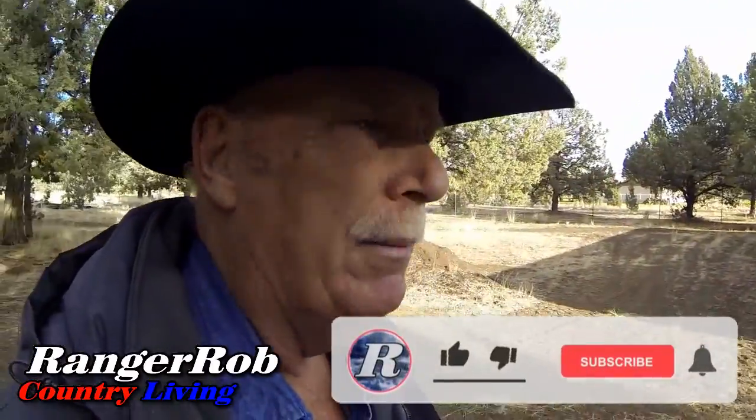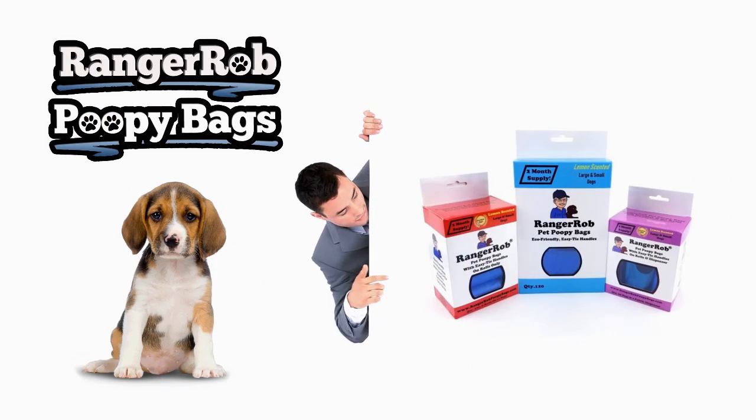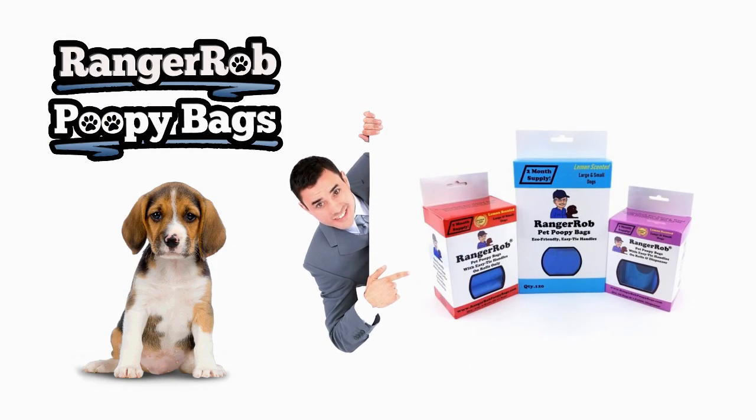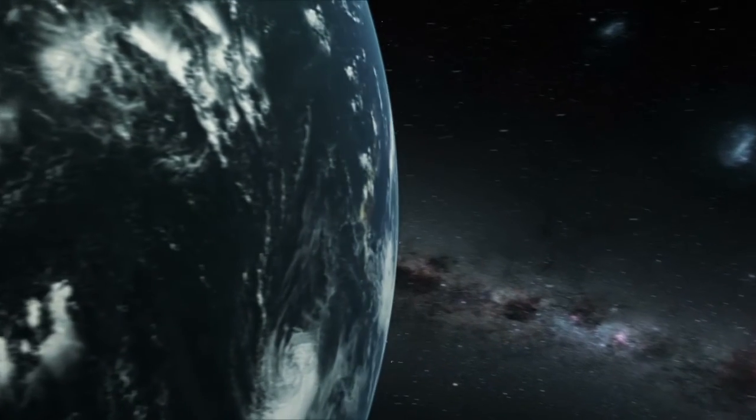Guys, I just wanted to say hello to everybody and thank you for watching. Please take the time to like, subscribe, and share our videos all over the whole wide world. Say hello down in the comments, and until next time, talk to you later. Our videos are made possible by Ranger Rob Poopy Bags, available at Amazon right now.